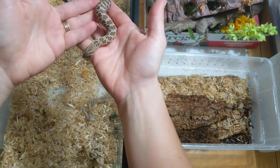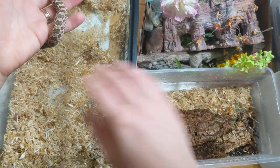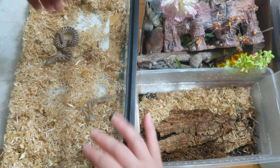She uses fibrous aspen that's nice to burrow in, and I also have a corner that has sphagnum moss. She has two heated spots, one next to her cave — this pink monster — and then some under the fibers on the other side of the cave. But she needs a cleaning because it's starting to stink like a snake.